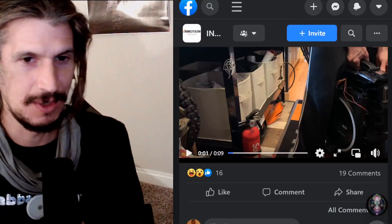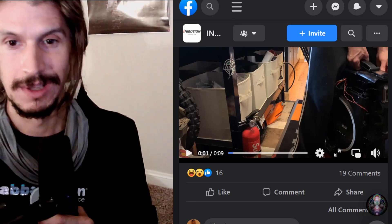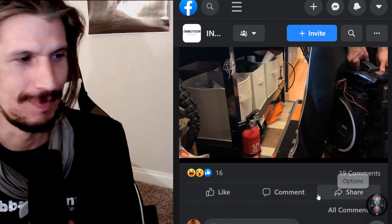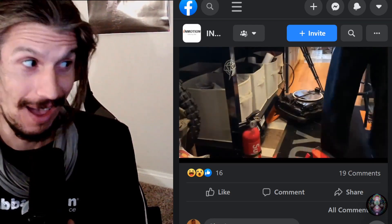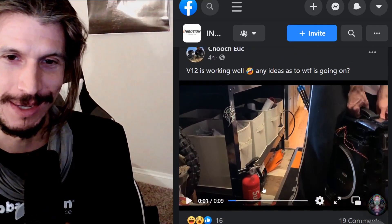Welcome to the Zen Zone. This is the 'I told you so' segment of this show today. Here's Chooch and his V12. Oh, I feel his pain.